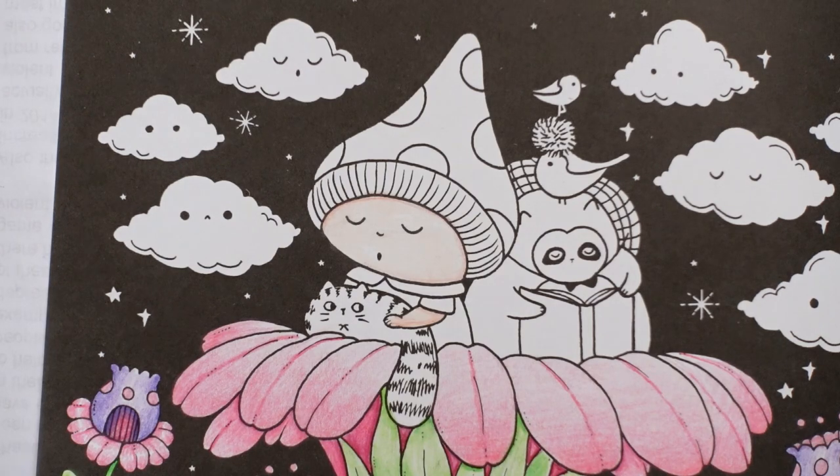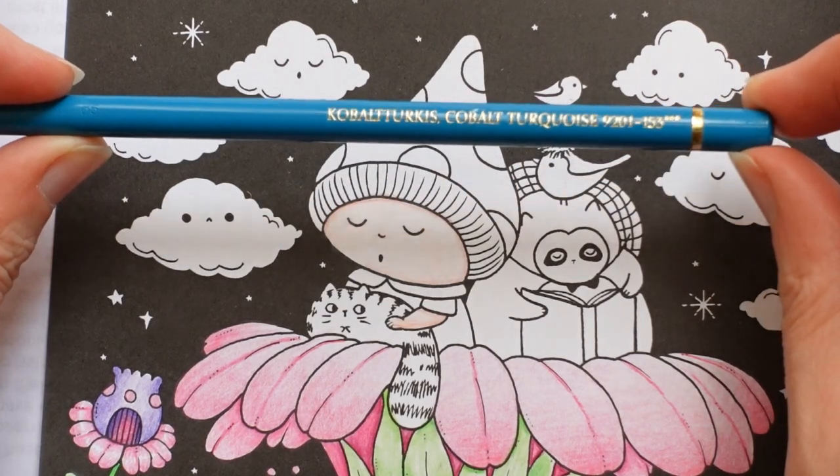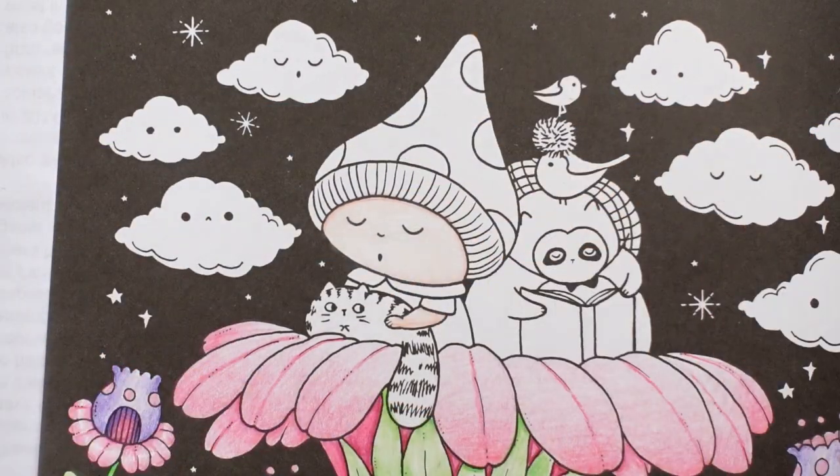Now I'm going to do the dress and the hat - I'm much more confident with doing that. I quite fancy doing some sort of turquoise-y shades for this. I think it's a girl. Cobalt turquoise - we'll do the hat.